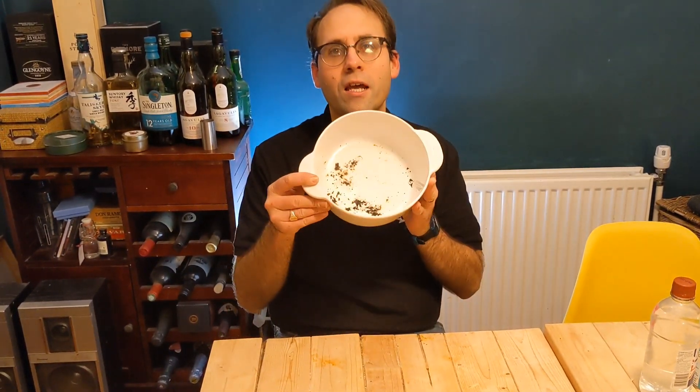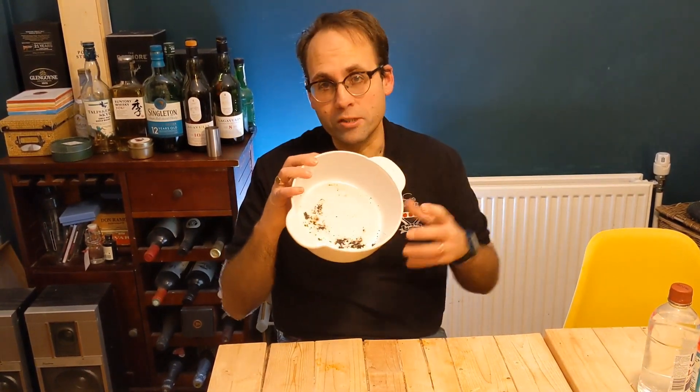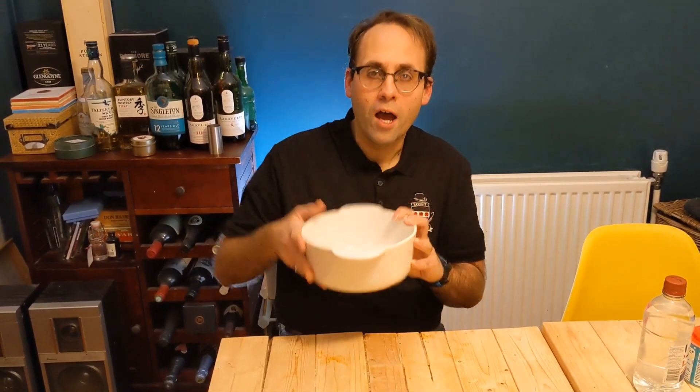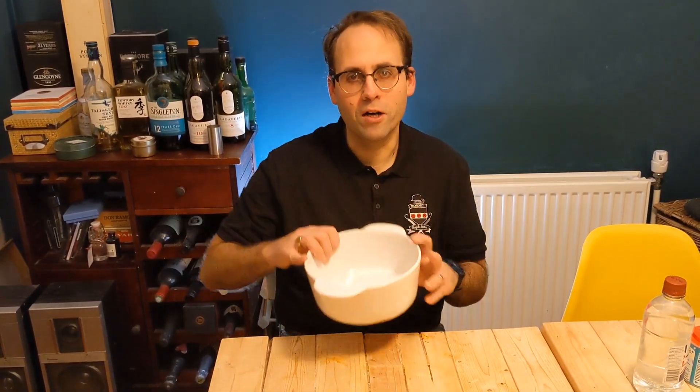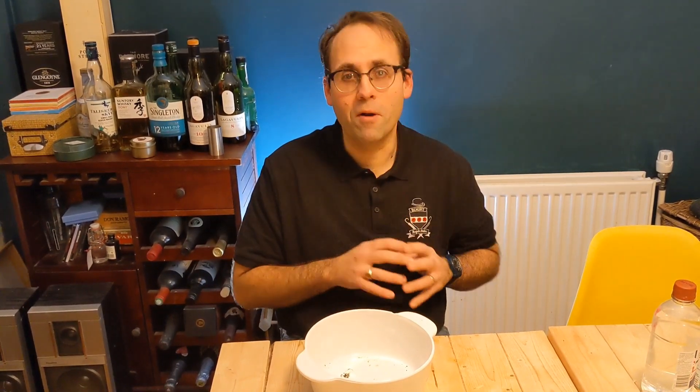Hello and welcome back to the Rosset Bespoke YouTube channel. My name is Simeon Rosset and today I'm just going to help you with a little household hint. If you've been cooking in a pan like this Pyrex pan and you've burnt the bottom, you'll find it very difficult to scrub that off. Scouring pads will be there for quite a long time. I'll show you a really simple way using just a couple of common household items that will bring that up like new with no scrubbing at all.